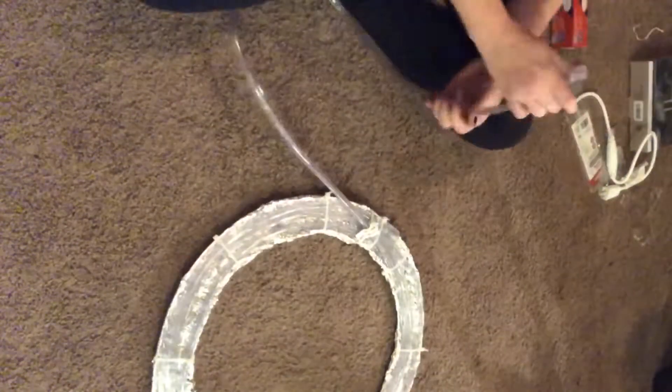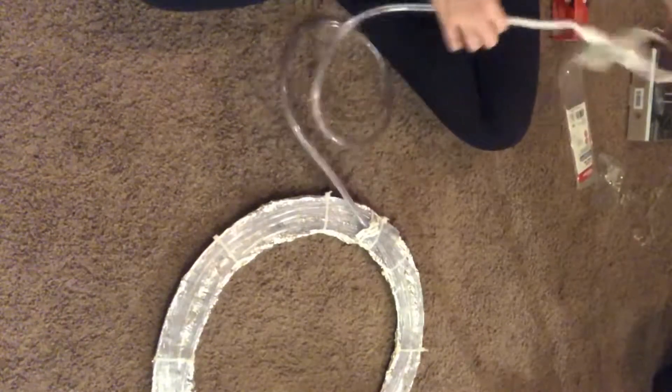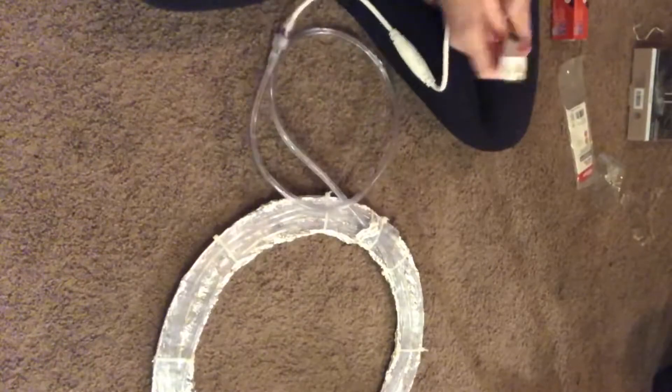And there's the finished product! I'm going to connect the end of the rope light to the cord and screw that on — and there we go. Okay, I have the finished product up. It is just about 10 p.m., I have all the lights in my house off except for the glow of my TV. I'm going to plug this in now — fingers crossed, let's see if this actually worked!